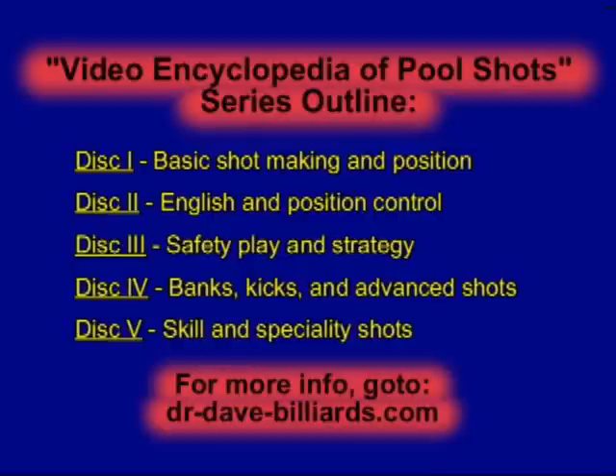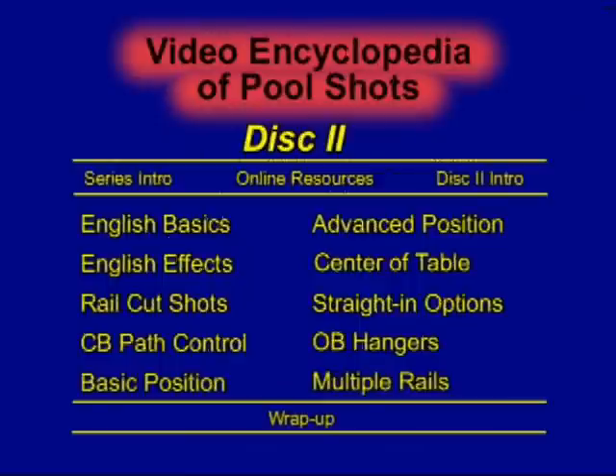This is an example shot from the Video Encyclopedia of Pool Shots, a 5-DVD series covering over 750 shots in 50 different categories. This example is from disc 2, which covers all of the topics shown here.